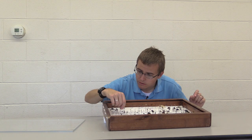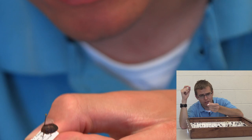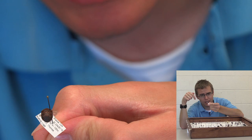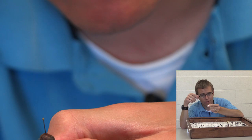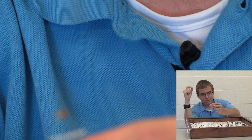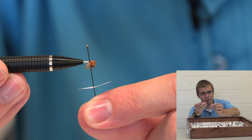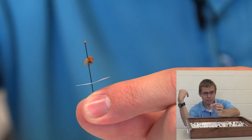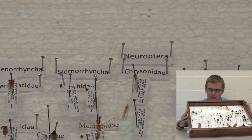Let's look at family Scutelleridae — jewel bugs. Some of these can be very shiny with very nice colors. The key thing is they don't have a scutellum, which is like a triangle on their back — they look just like stink bugs but without that triangle. This is a treehopper. The cool thing about treehoppers is they often have little spikes or thorn-like things. This one has little thorn spikes coming off of it — some can have super interesting, detailed spikes or other structures. I've always really liked treehoppers.